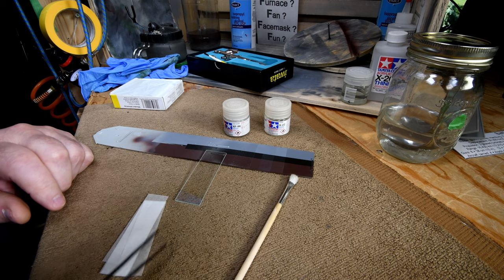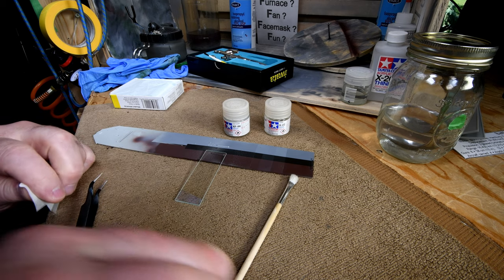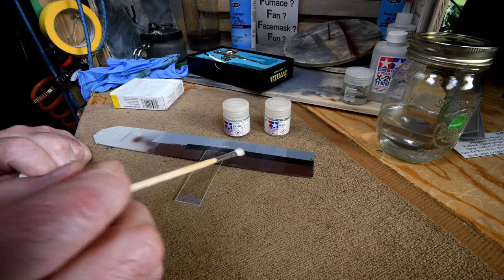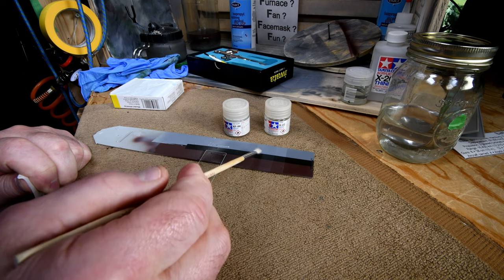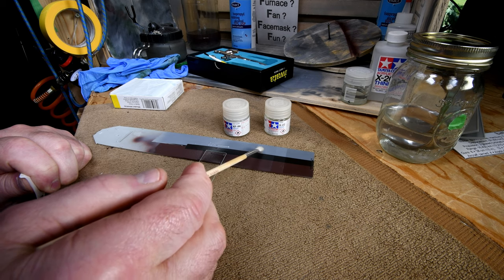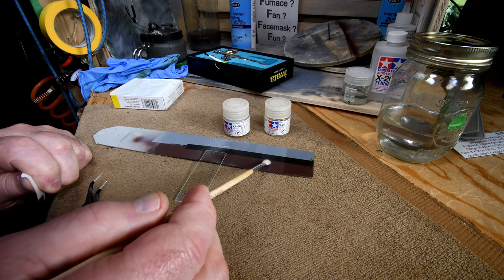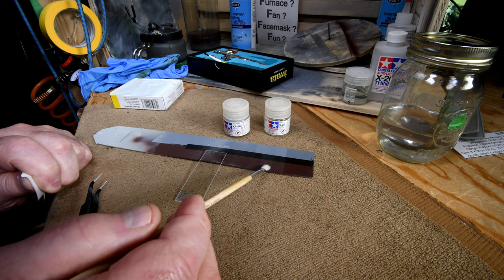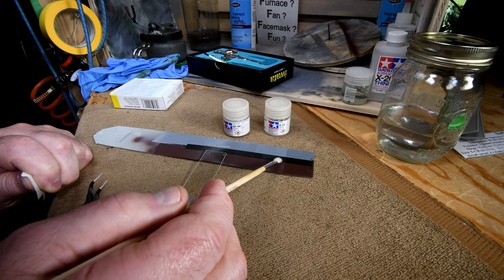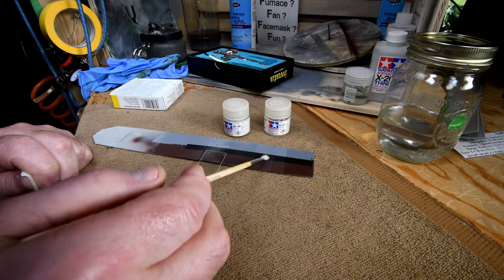I know there are people that just absolutely hate it when I use a microscope. However, I'm just going to take some of this flat clear and brush it on. I don't have too many places that are pristine, but I'm going to brush it on this one right here - the place that we had just sprayed a while ago. Then we'll be able to compare this one to this one. I wish they were side by side, but they're not.